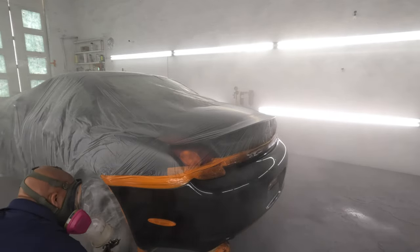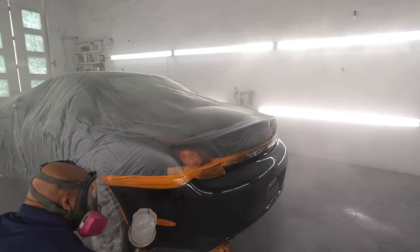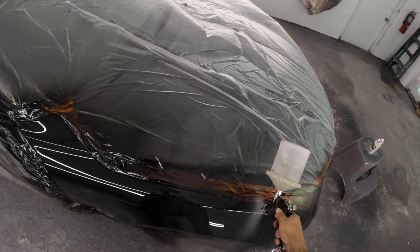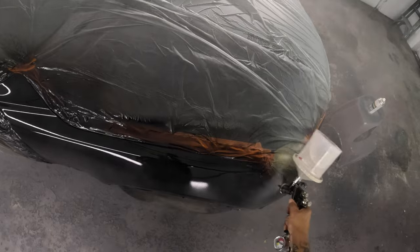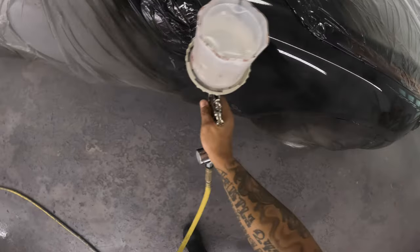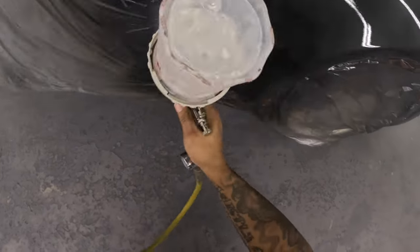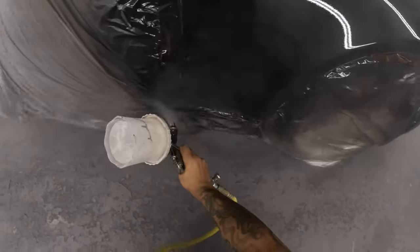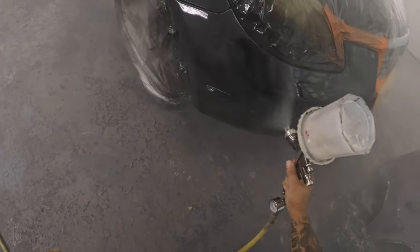Gun's putting down some clear. Boy, this gun can atomize some clear. The gun has better atomization than the Aero Pro. 33 PSI — I started off with 35, seemed like it might have been a little bit high, so I dropped down just a few PSI. You see the way the gun is going on — it puts on clear good. Atomization is good. Like I said, it's not too fast, not too slow — it's like a perfect speed. So even if you were a beginner, it's not something you really gotta worry about running too much.